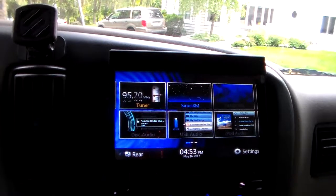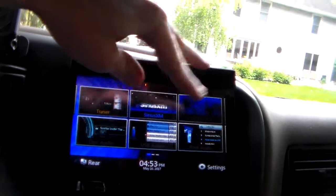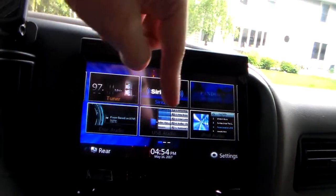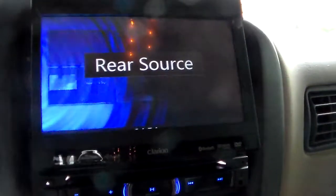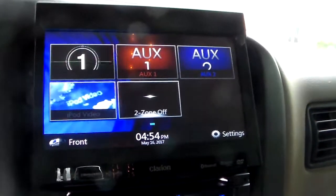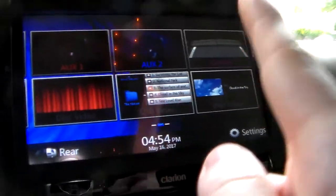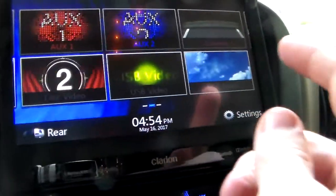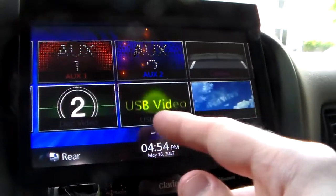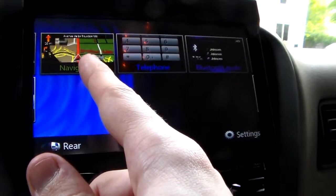Whether it's a newscast, sports broadcast, or something, you just set that up and then close the screen if you want. You also have iPod audio, USB audio, and disk audio. There are also things for the rear, though nothing really to show here. You can slide up and slide pages. There are cameras you can use if you're going to use a rear camera. There's also auxiliary one, auxiliary two, iPod video, USB video, disk video, and your GPS navigation.